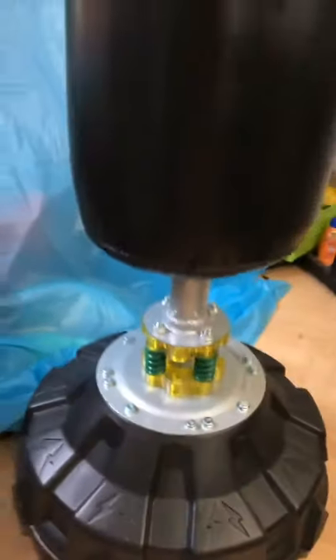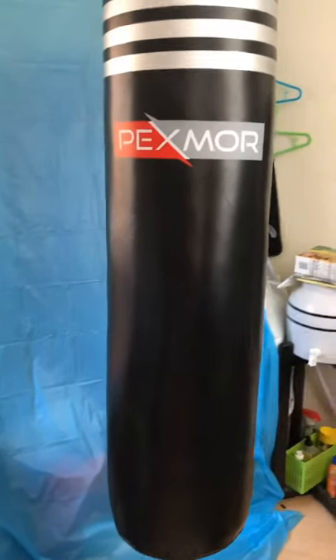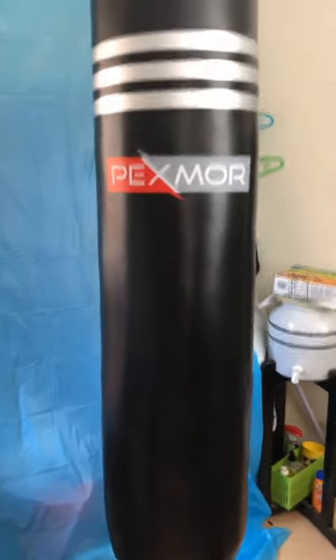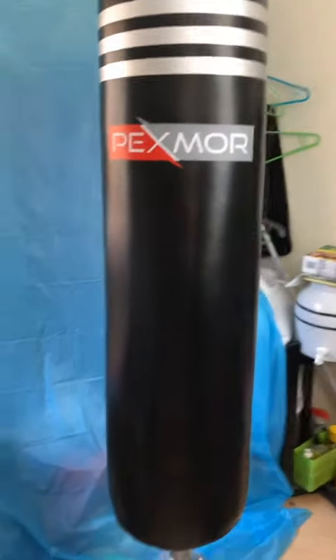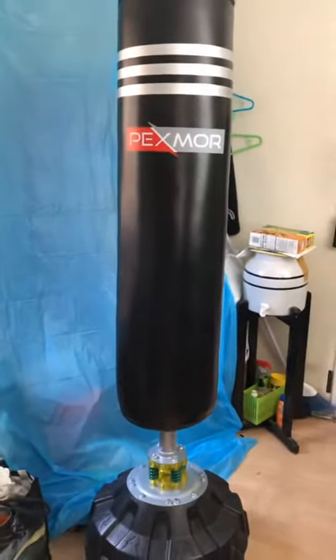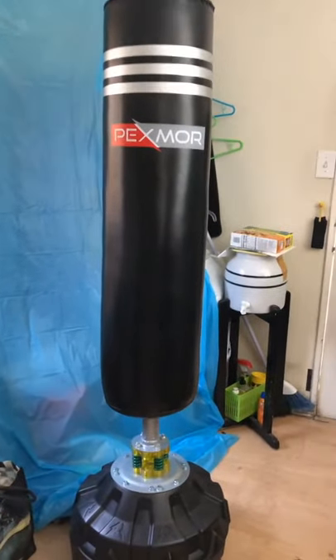So let's see, let's try it on. I'm going to give some heavy punches to see how stable this will be. All right, let's try it!